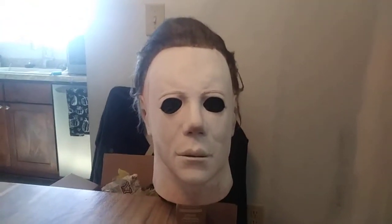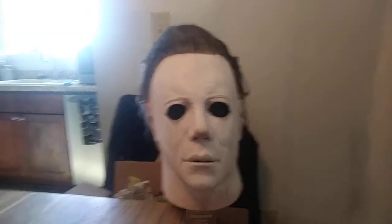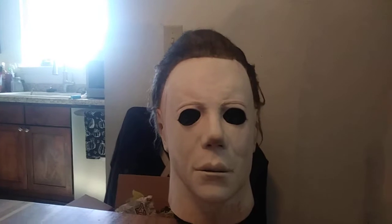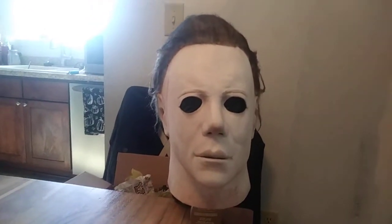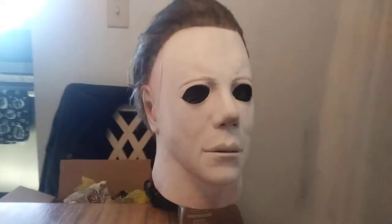Hello YouTube, it's me, Lands of Destiny SFX, and today I have another rehaul. This is actually the same 1978 copy that I got in my previous video. I did a paint up on it and I changed out the hair.